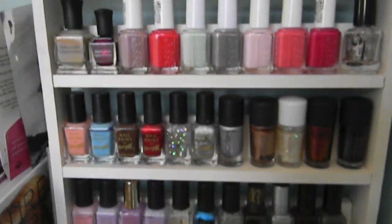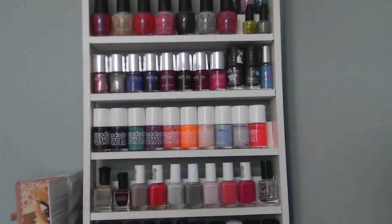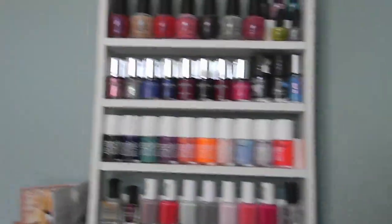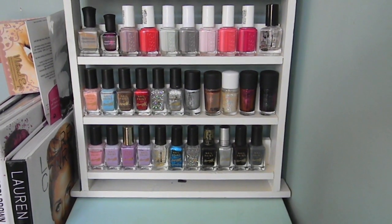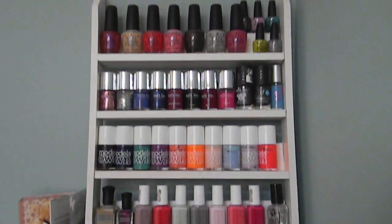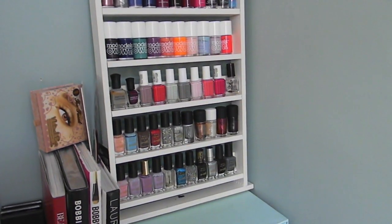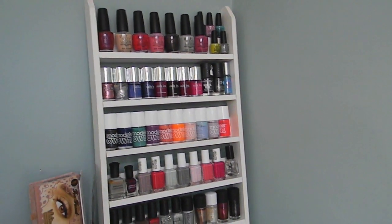Ideally I'd have liked it so I could put OPI on any of the shelves, so if I got more they could move down, but they can't. As great as this is, I wish it was bigger — I wish I'd got another one, and I wish it was slightly deeper or taller for taller polishes. You can't get it anymore, but I would suggest looking on eBay for woodwork sellers who might make something to your specifications — that's the only way I did it. I made a video about it at the time, but the seller's not selling anymore unfortunately.